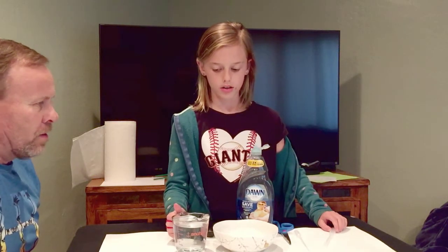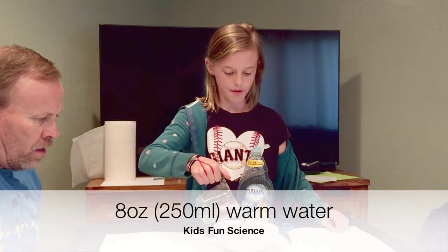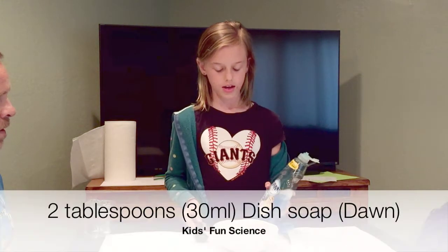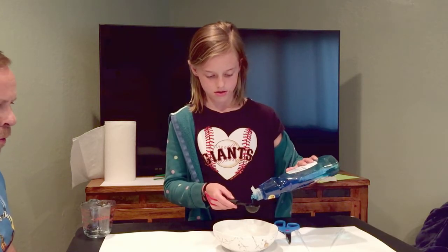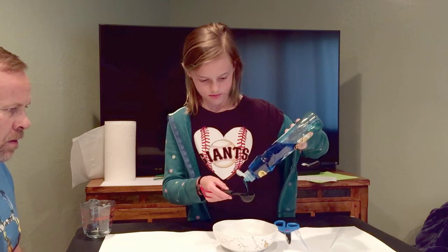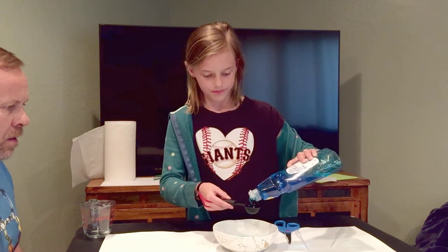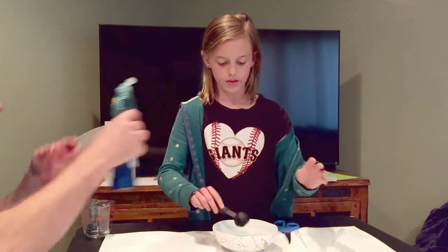We're going to put in eight ounces of hot water into a bowl. Good job! Then two tablespoons of dish soap. One, perfect. The color looks nice — just put that to the side.